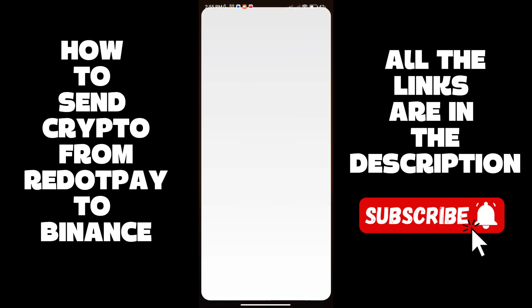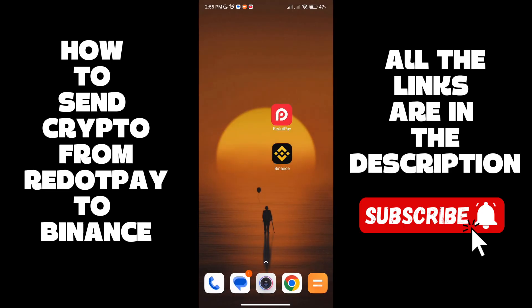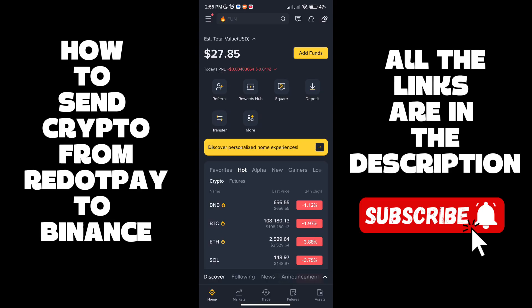In this video I'm going to show you how to send crypto from your Re.pay to your Binance wallet. You need both of these accounts — links are in the description.